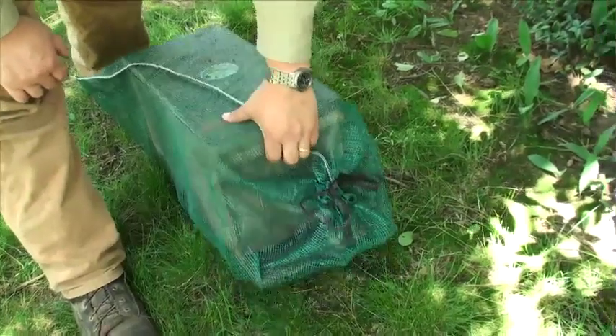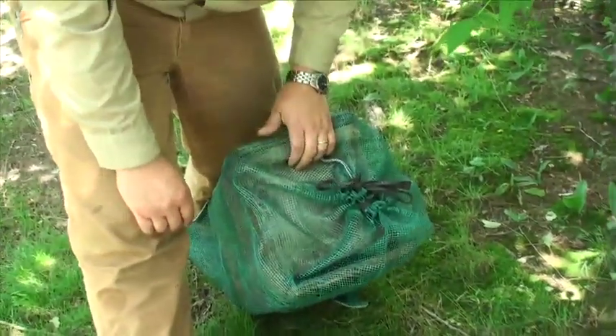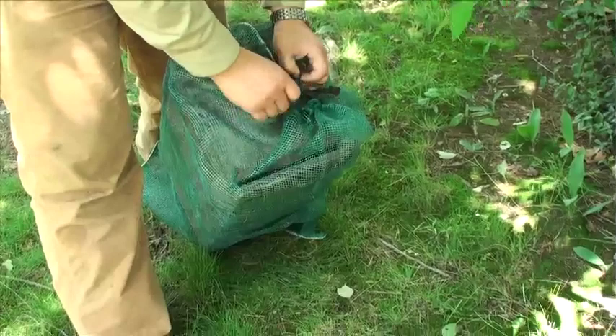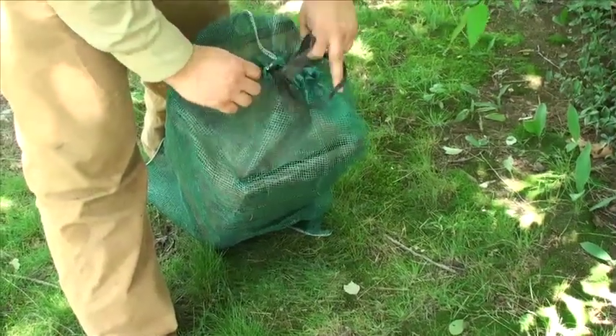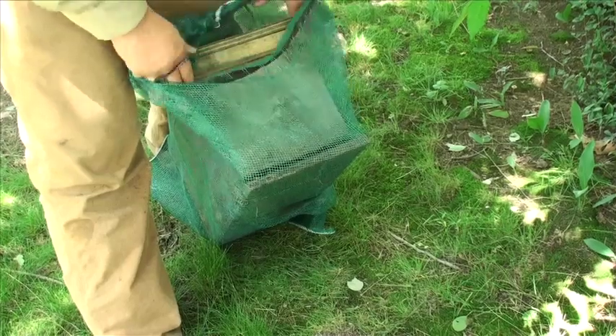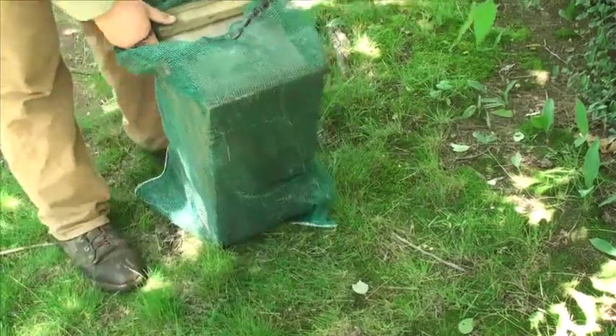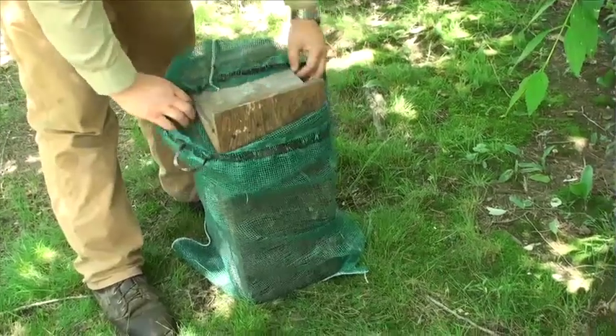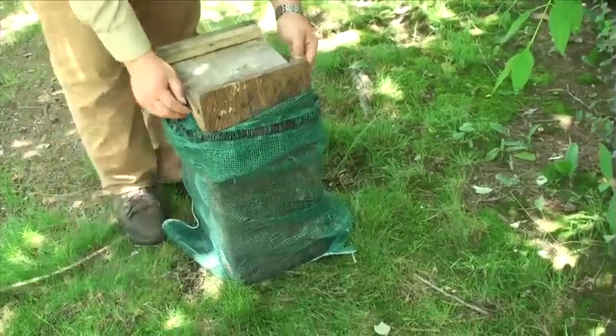We are going to go through how you unbag and unscreen your nuc. Now with the top still screwed on you can set it back and pull it down.